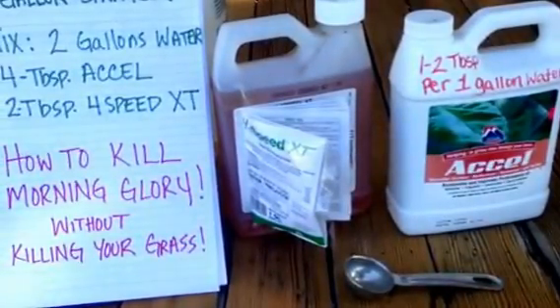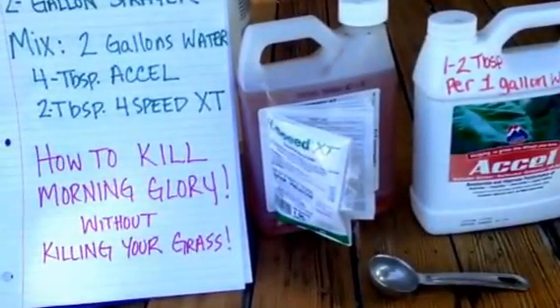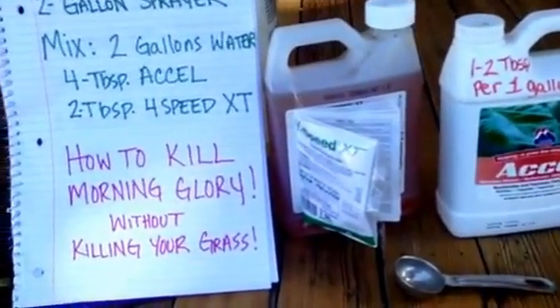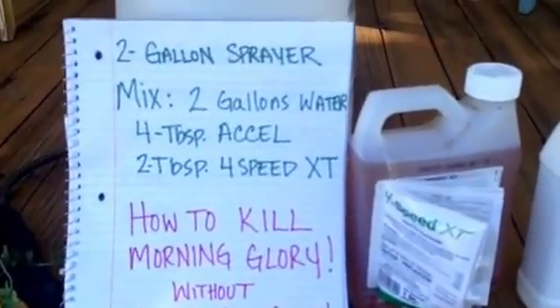I did a minimum dosage the first time I applied it, just because I was worried about how strong it was. I recommend doing the maximum if you have a lot of morning glory, but if you need to be cautious you can do it that way. I'm giving you the maximum recommended instructions.